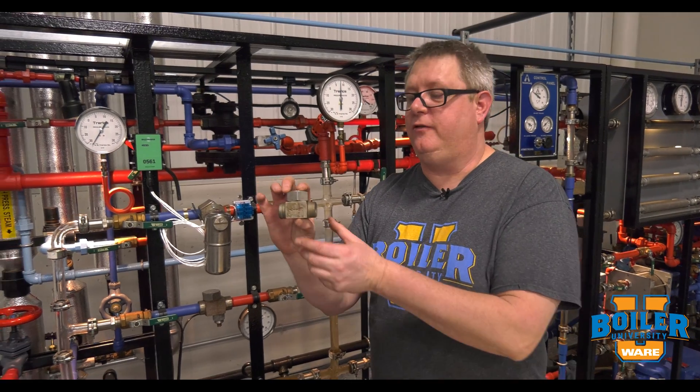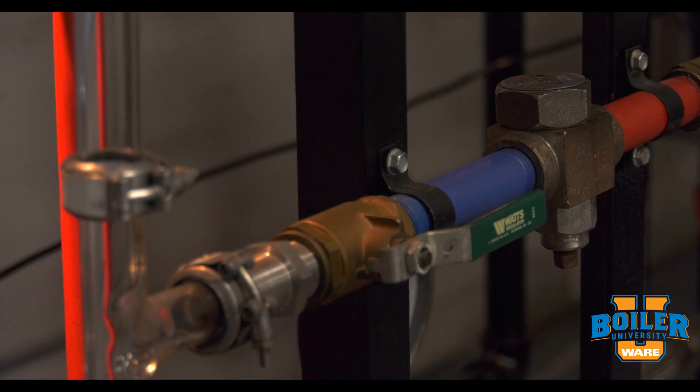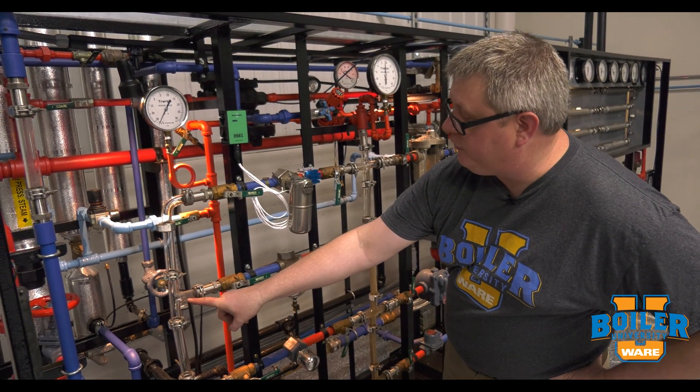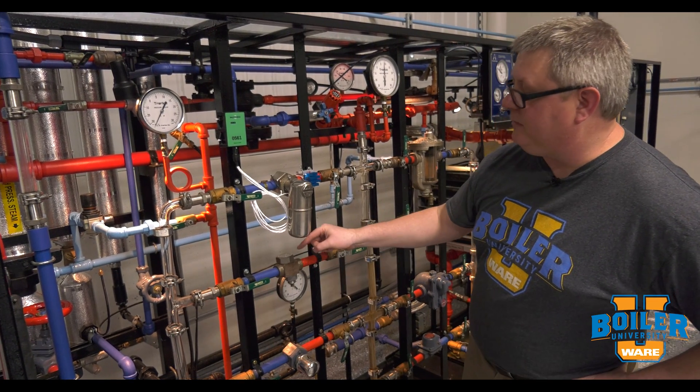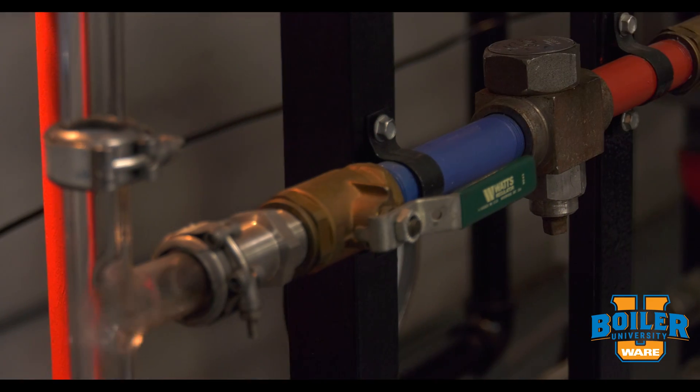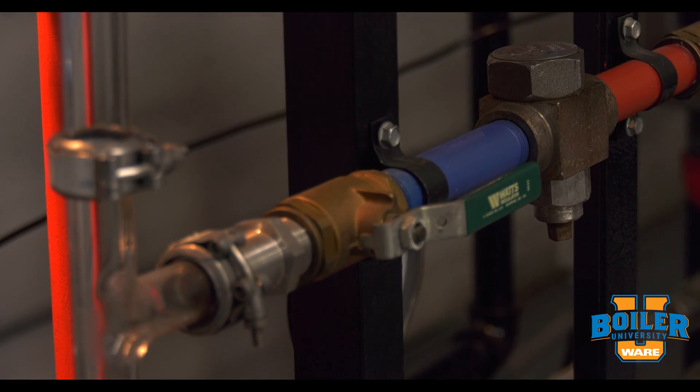It's a pretty robust little trap. Let's take a look at how it operates with steam. Here we've got a thermodynamic trap operating as a drip leg. Right now it's shut off — what's happening is that cap is cooling, and when it cools sufficiently it'll allow that trap to reopen. There we go — we get another shot of condensate.